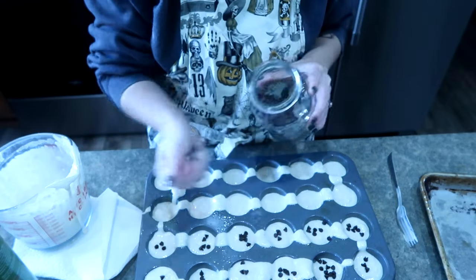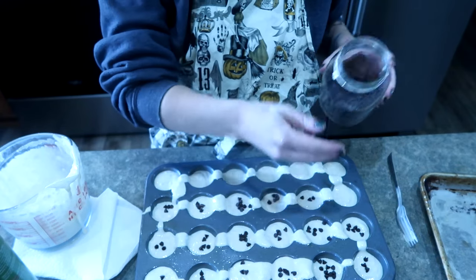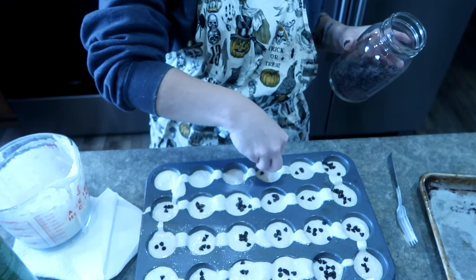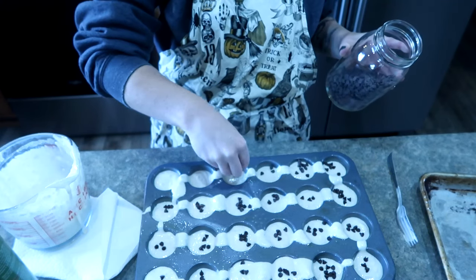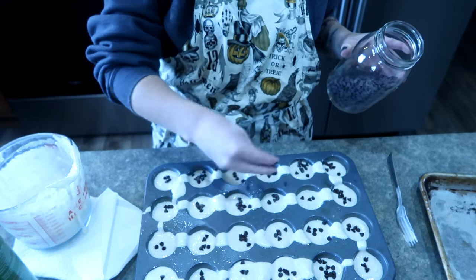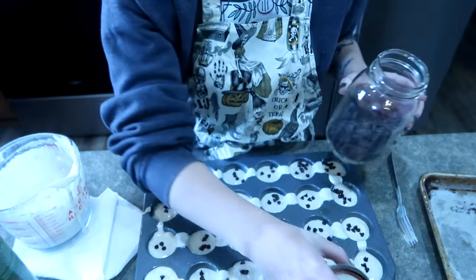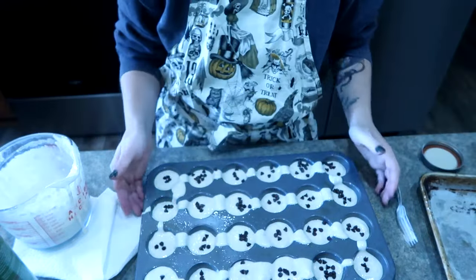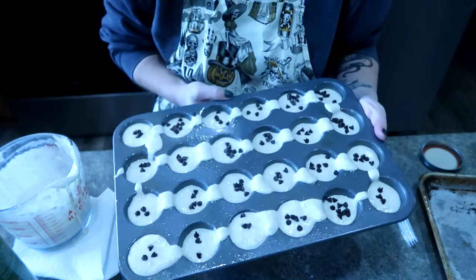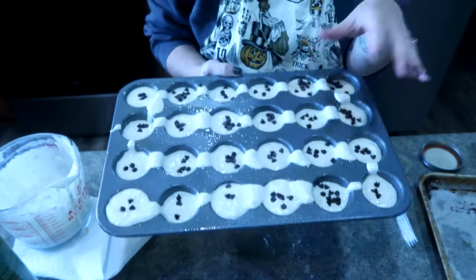I bake these at 350 until they're done - it usually only takes about five minutes or so. Then I let them cool, put them in a freezer Ziploc bag, and freeze them. If I'm putting them in a lunch box, I'll put them in frozen because they naturally thaw throughout the day. But if the kids want them for breakfast, I just pop them in the microwave for a couple minutes until they're warm - they're like a fresh muffin out of the oven. This is what they eat probably four days out of the week.